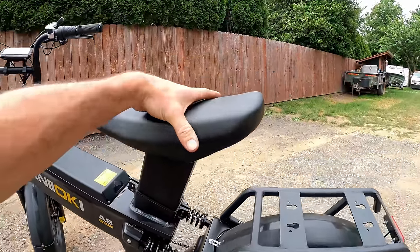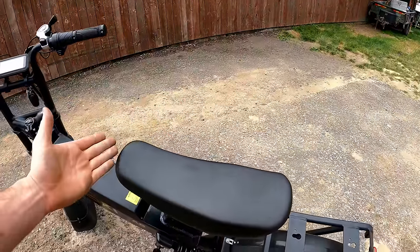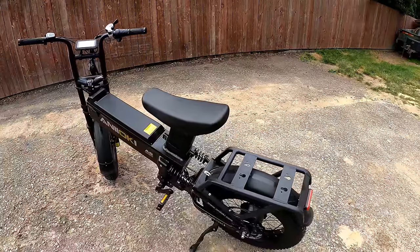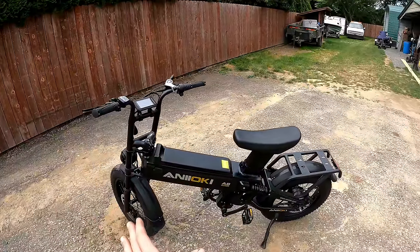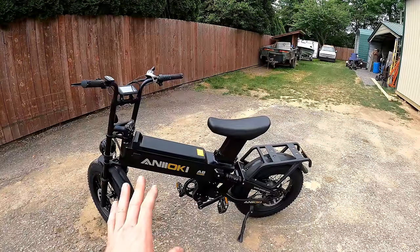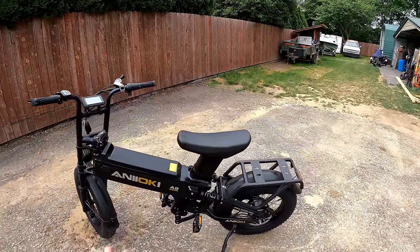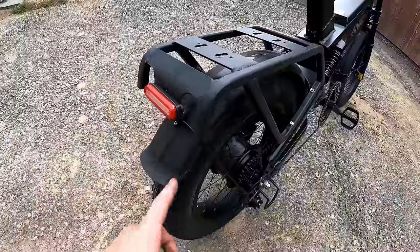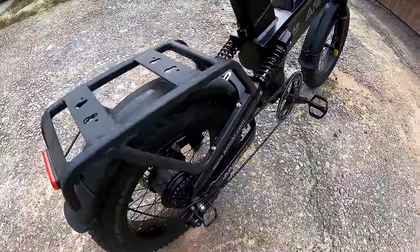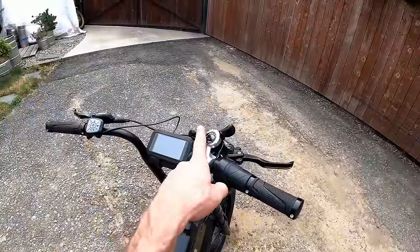I'm not a huge fan of the seat yet, but I haven't done a ride. It looks like you could almost squeeze two people on there no problem. The bike weighs an advertised 101 pounds with a 350-pound capacity — a lot of e-bikes can't handle that kind of weight. It also has an integrated rear tail light and seven-speed Shimano shifting.